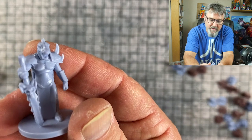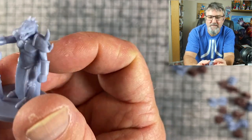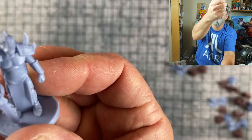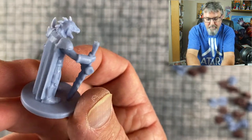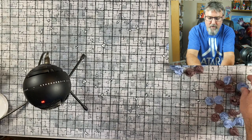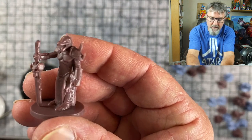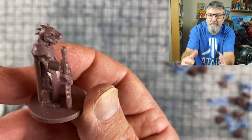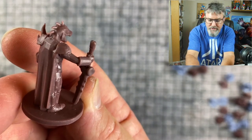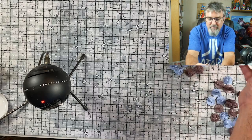First let's take a look at this lizard man. These might not be the best sculpts, but for 60 cents a piece, can you really complain? This is a lizard man — you could easily paint him up. Usually you encounter a bunch of lizard men, not just one or two. It can also be used as a kobold as well.